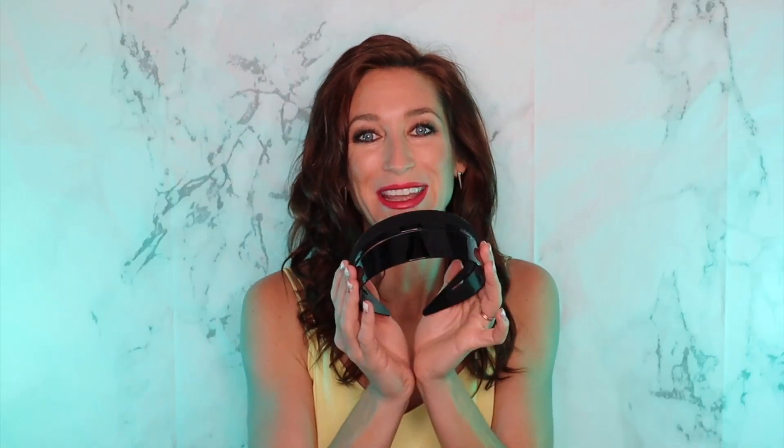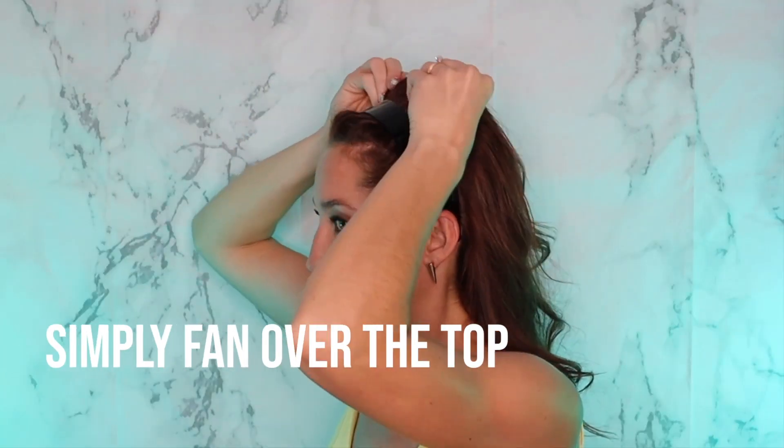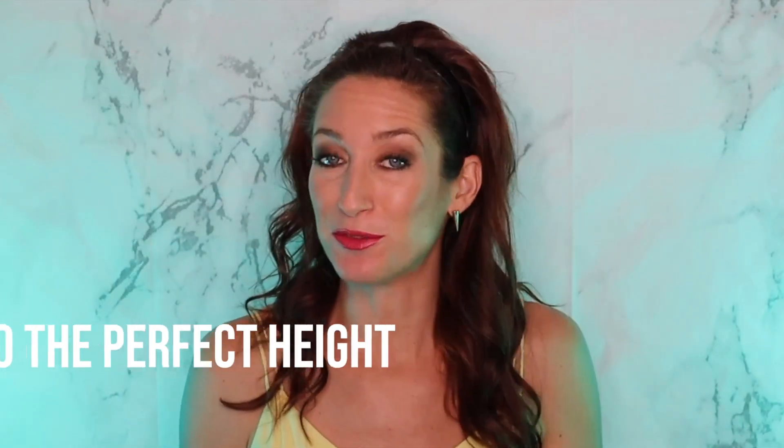I'm going to show you the super simple process to get a gorgeous, full, voluminous headband look. Pull your hair through the middle of the headband. Now you're going to take this top hair and just lay it and fan it over that Velcro piece. It bumps hair to the perfect height — not too high and not too flat.